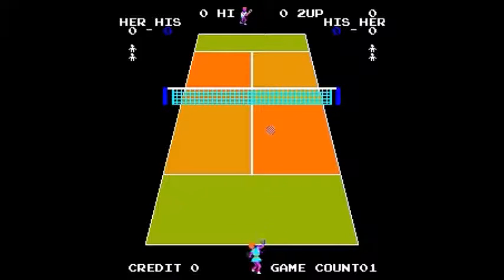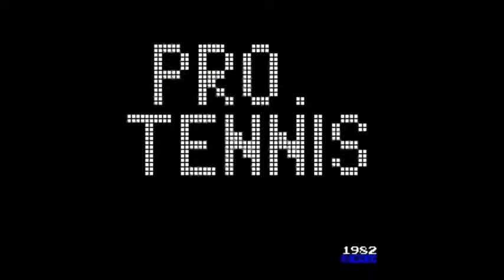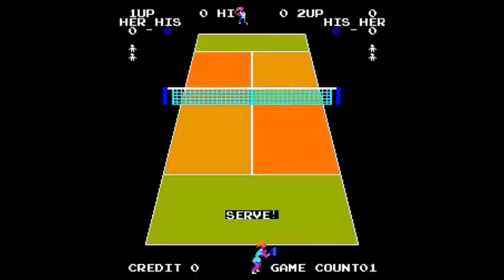That is one cheapo title screen. The dot isn't even right above the eye — it's just so cheapo. Your tennis player might not be as fast as you'd like, and they wiggle in place, which is kind of irritating when you're trying to move.